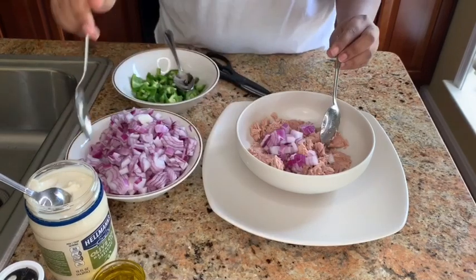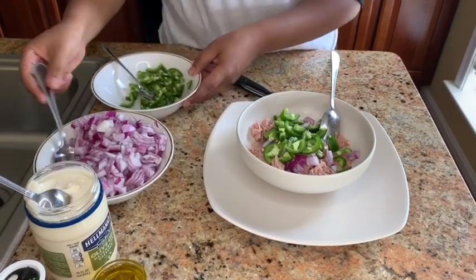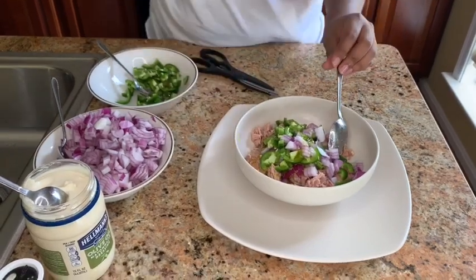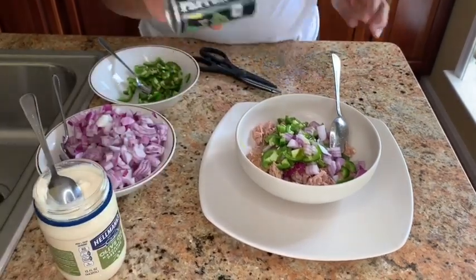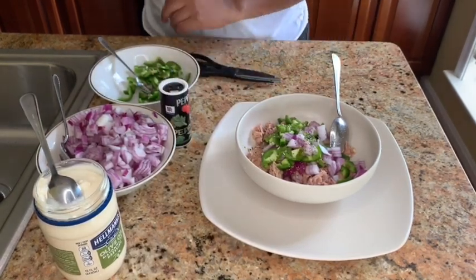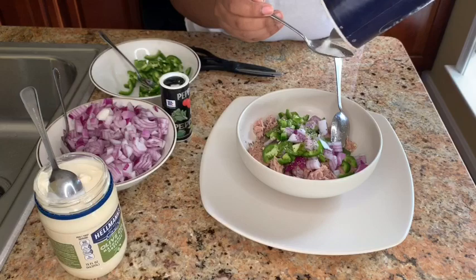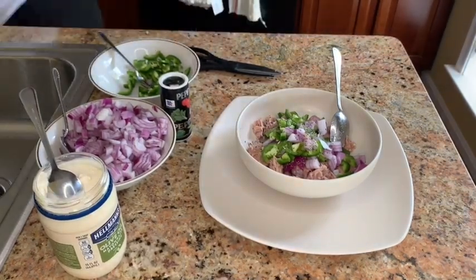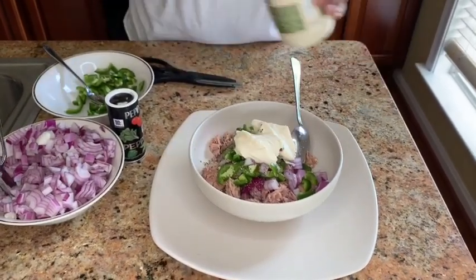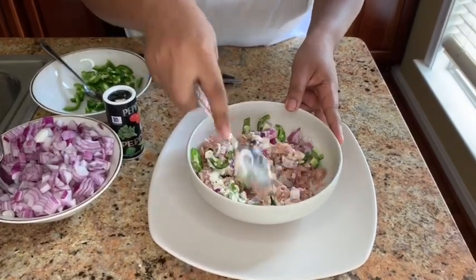And then once you do that, just add all your ingredients together and mix well. So I just added the onion, jalapeno, and a little bit of olive oil, black pepper, and a little bit of salt. The tuna itself has a little bit of salt, so don't add too much. And then just mix well.